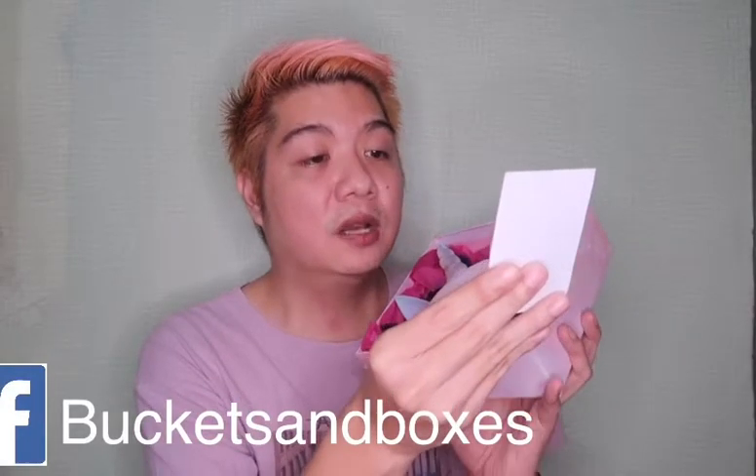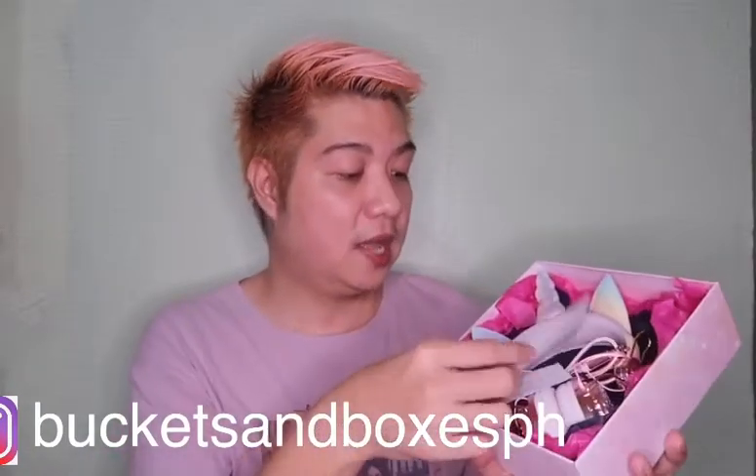When you open the box — ayan siya — this is what it looks like inside. Sobrang cute. Ang ganda. Meron silang paper na 'We love happy customers, don't forget to tag us on your purchase.' Andito yung social media sites nila — Buckets and Boxes Facebook account and Buckets and Boxes PH Instagram account. Mayroon din silang thank you card sa loob, and also the user manual — may user manual siya kasama.